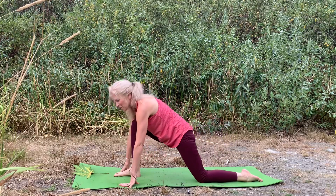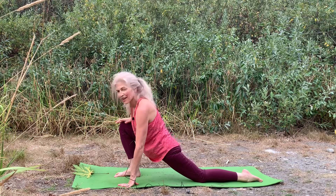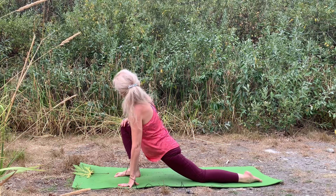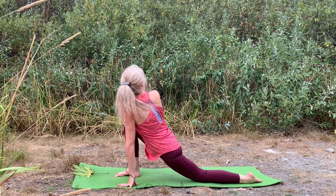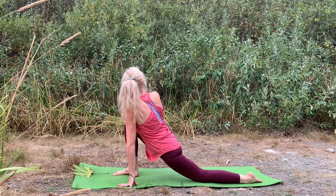Shift your weight forward, feel that beautiful stretch at the front of the hip. Hand to the leg, use it as leverage to come into your rotation. You can look towards the left or look back behind you. Breathing in and breathing out.